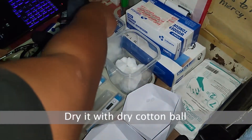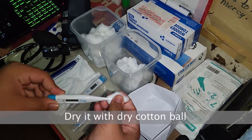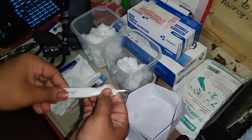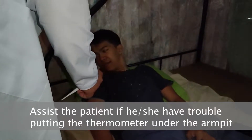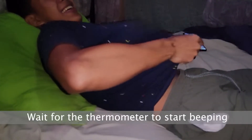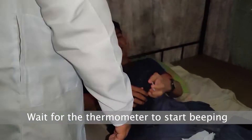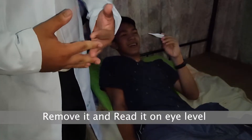Dry it with a dry cotton ball. Before we proceed, we must establish rapport with our patient. Then, we assist the patient if he or she has trouble putting the thermometer under the armpit. Then, we will wait for the thermometer to start beeping. Next, remove it and read it at eye level.